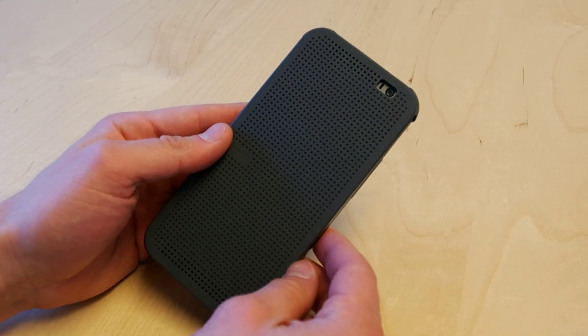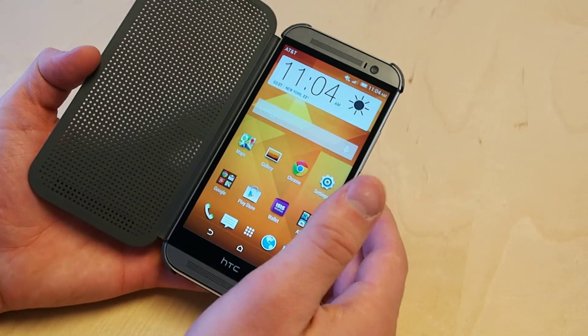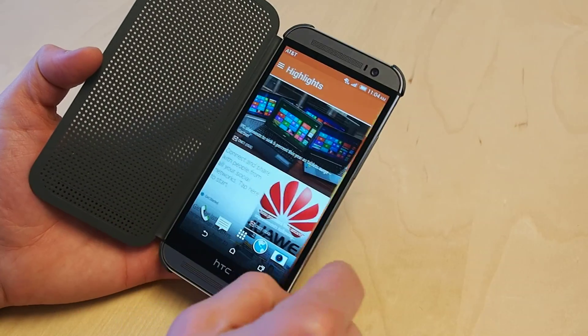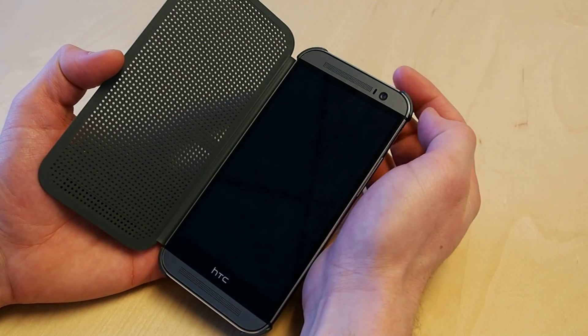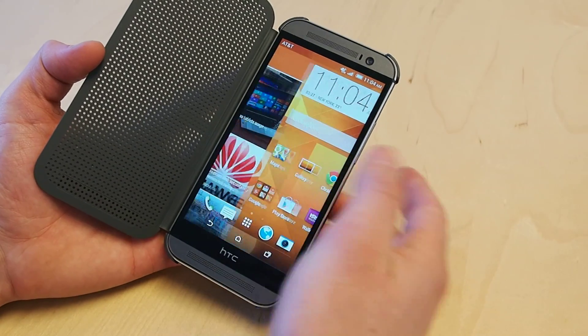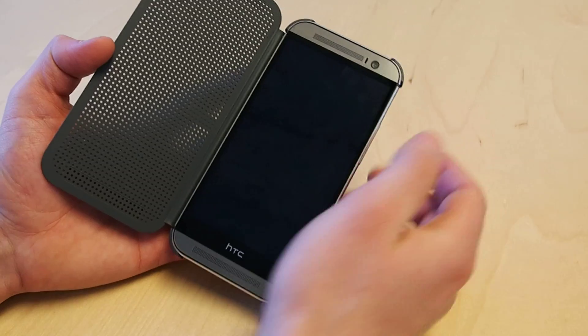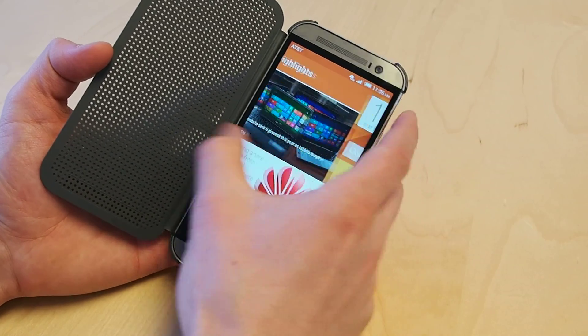So first of all, how do you get to BlinkFeed? When you open your phone or you double tap to go to the home screen, you could just swipe to the left — boom, you're in BlinkFeed. If your phone is off, what you could do is swipe from the left and that'll automatically go to BlinkFeed, right to BlinkFeed, just as if you were in your homepage.